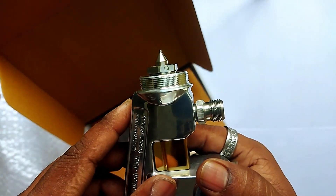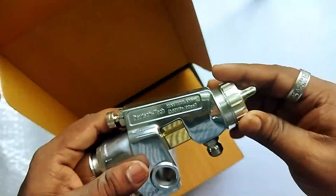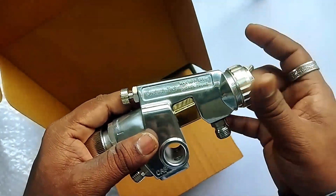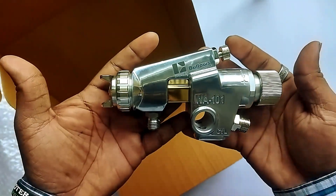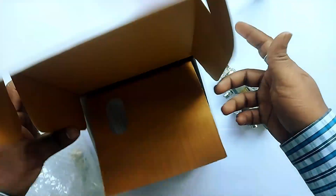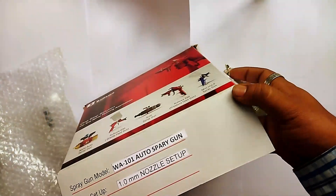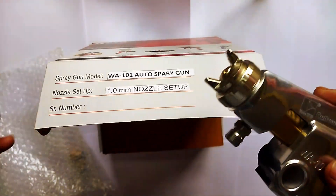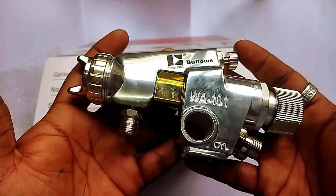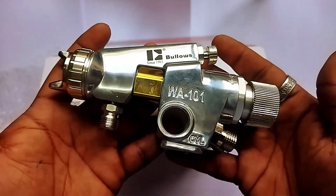So this was the unboxing video of the WA-101 automatic spray gun of Bullows make. For more videos please subscribe to our channel, do like and share this video with as many people as possible, and keep supporting us. Thank you.